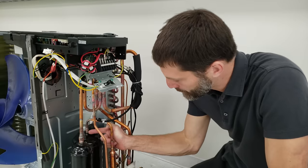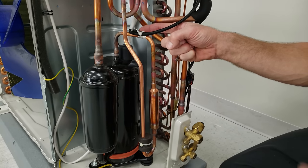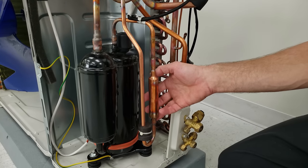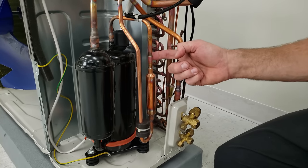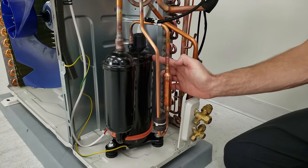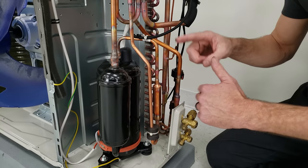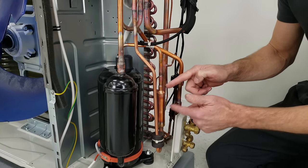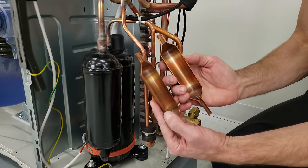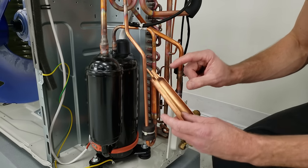Coming off of the compressor, you have your discharge lines — this is the highest pressure, highest temperature line on the entire system. It comes past a thermistor that monitors the temperature of the refrigerant here. Then we're turning down to this muffler. This is not a filter dryer — it's mounted on the discharge, which is high pressure, high temperature vapor. The whole point of this muffler is to reduce the pulsations from the changing frequency at the inverter compressor. There's no desiccant or anything like that; it's just a place for the refrigerant to gather to deaden vibration from the changing refrigerant flow frequency.